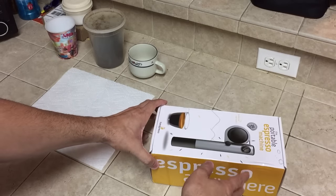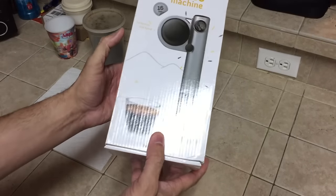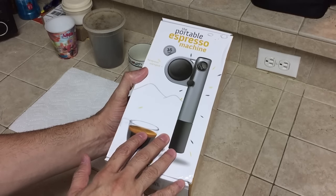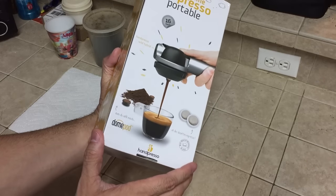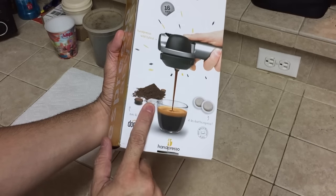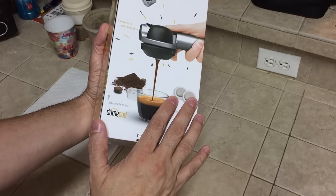So this is the packaging here — portable espresso machine, espresso anywhere — and you do get a couple of different color options. The company was gracious enough to ask me which one I wanted and I went ahead and chose the silver one, but they have some more vibrant colors on their website as well. This will work with either coffee grounds or these little espresso packets that are ready-made, though I haven't come across any of those so I'm using just regular coffee grounds.